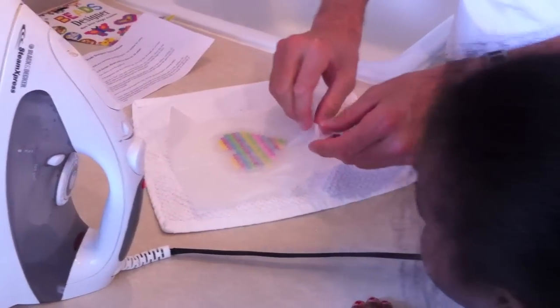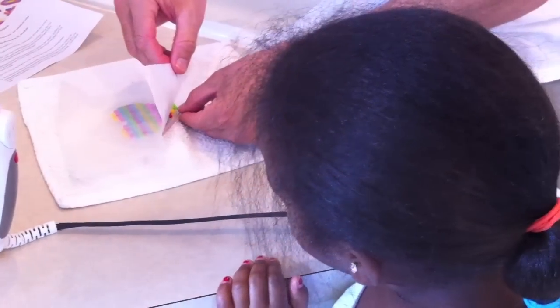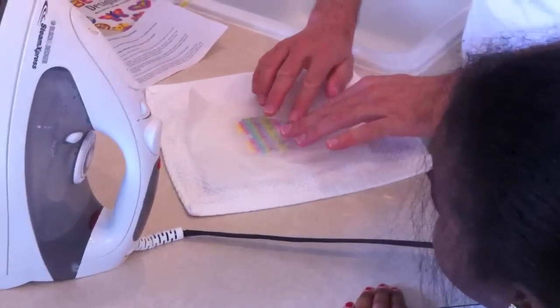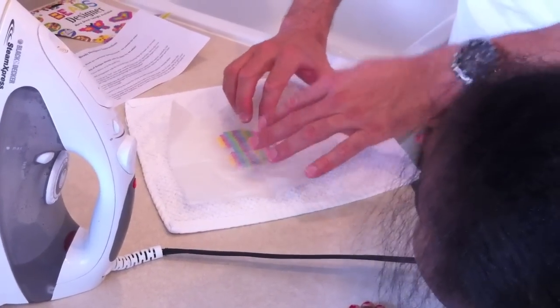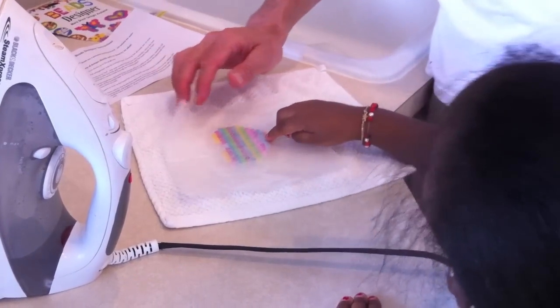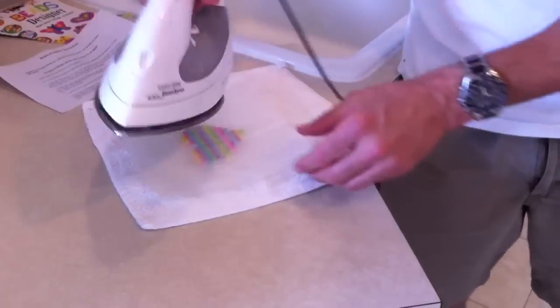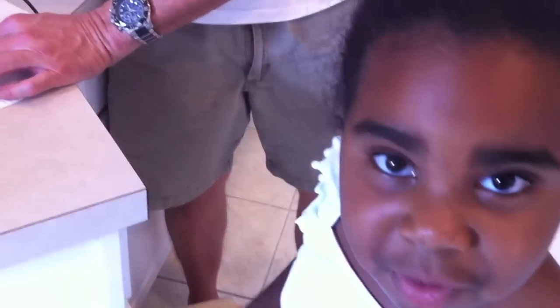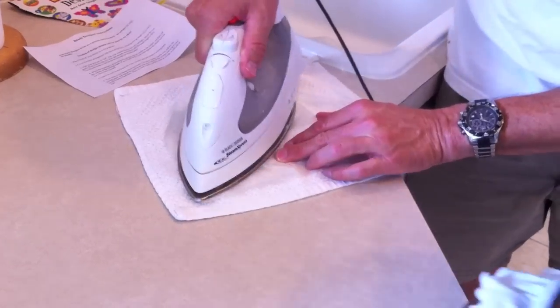Should be perfect. Needs a little more, I think. So we'll do it a little bit more. It's thick. We'll fix it with a little more. Another ten seconds.